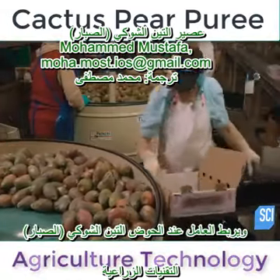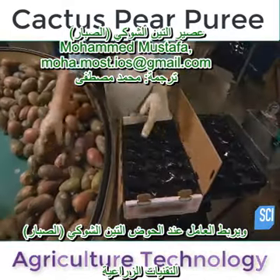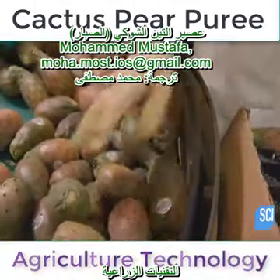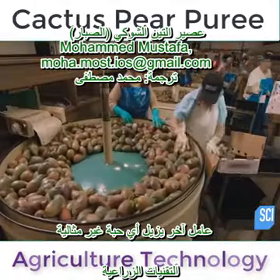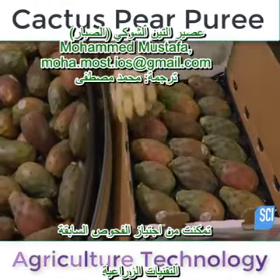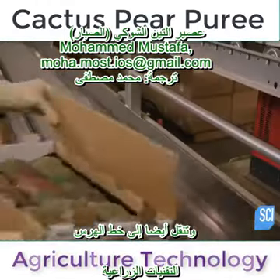A worker stationed at the tub packs the cactus pears into a lined shipping box. Another worker removes any less-than-perfect fruit that managed to slip through the previous checks. Those also go to the puree line.